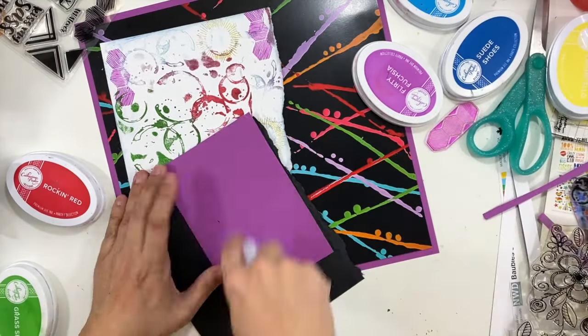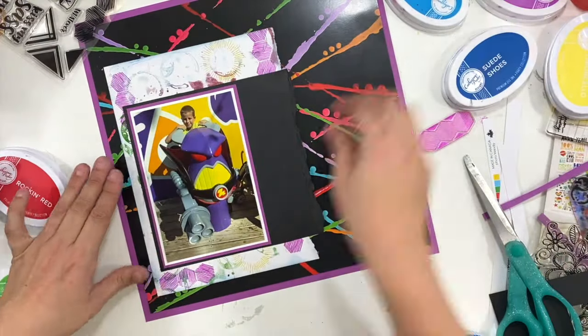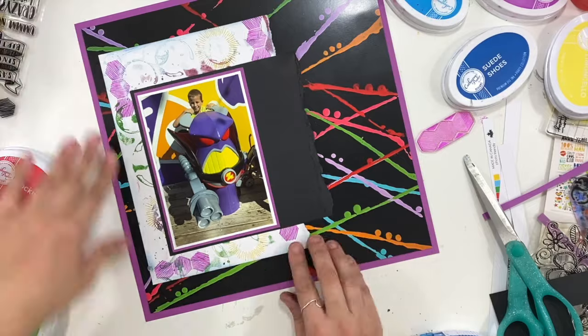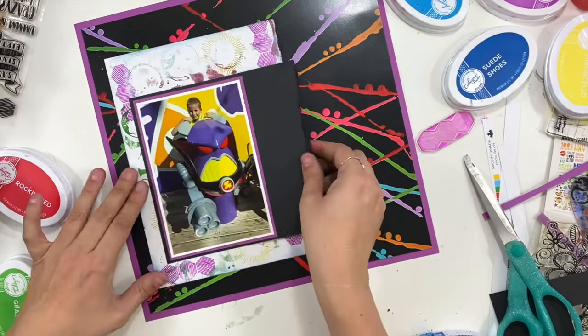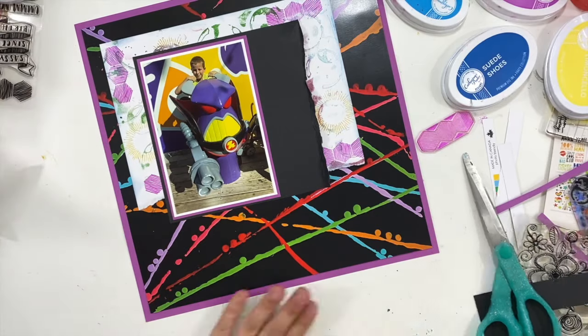My photo has white cardstock, purple cardstock, and then this bigger black matted edge. I'm just playing with how these are going to line up on the page. I couldn't decide if that white cardstock was going to be on the side or on the top.